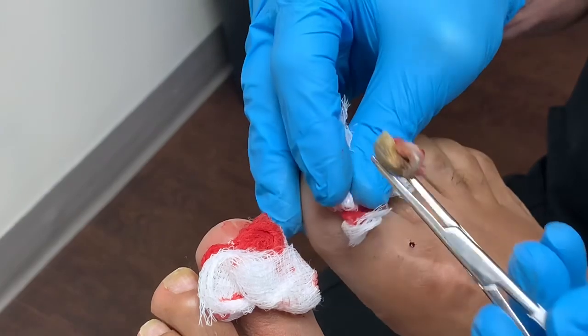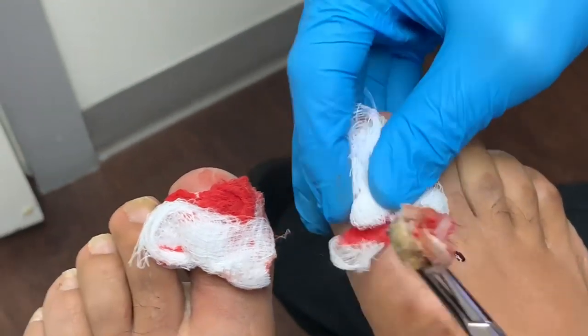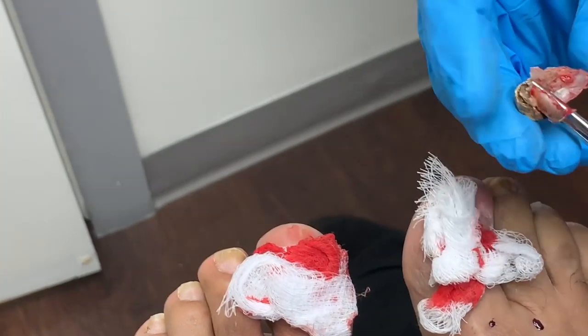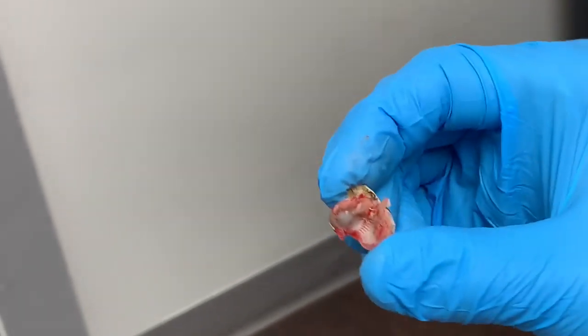I want to show everyone something here. A couple of people were already posting and asking me to show what it looks like underneath. Look at this — this looks like a clam, right? Sort of like something you'd find naturally.